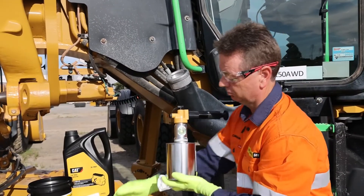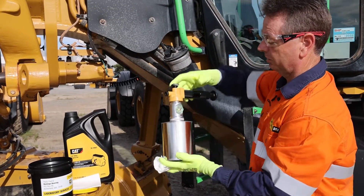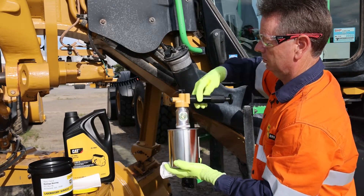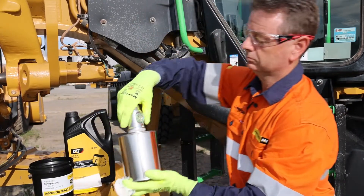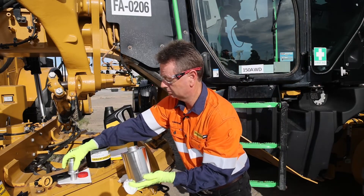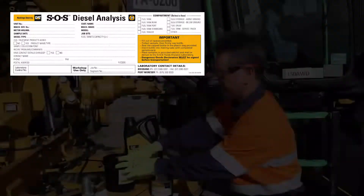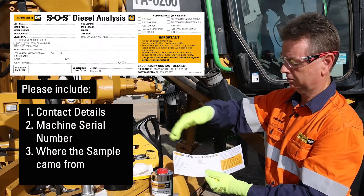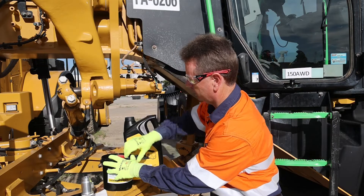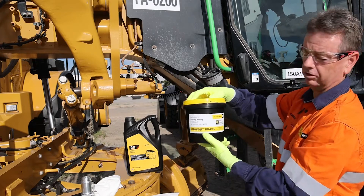Once we've taken the sample, put the fuel lid back in place to stop dirt and dust entering the vehicle, then we pull our sample apparatus apart — one nice clean sample. Once you've filled in the card, which is in the sample kit, wrap it around the container, put it in the container like so, put the lid on top, take the tag off, seal it, and send it into the lab.